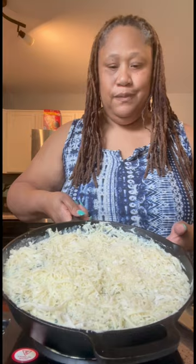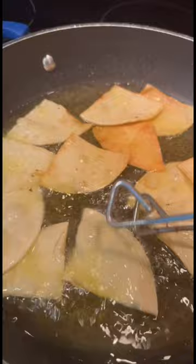Now, while that's cooking, I'm making some chips, y'all. I'm just taking some tortillas and frying them up, draining them on paper towels.